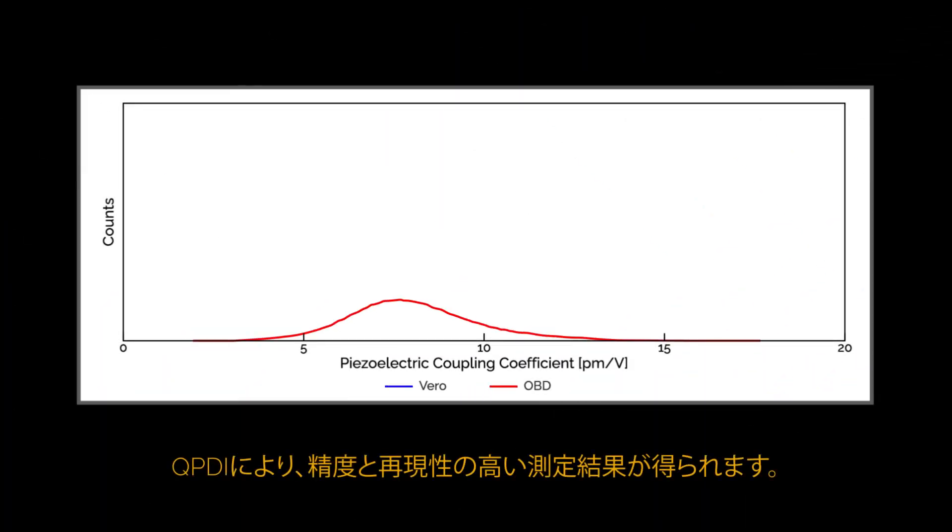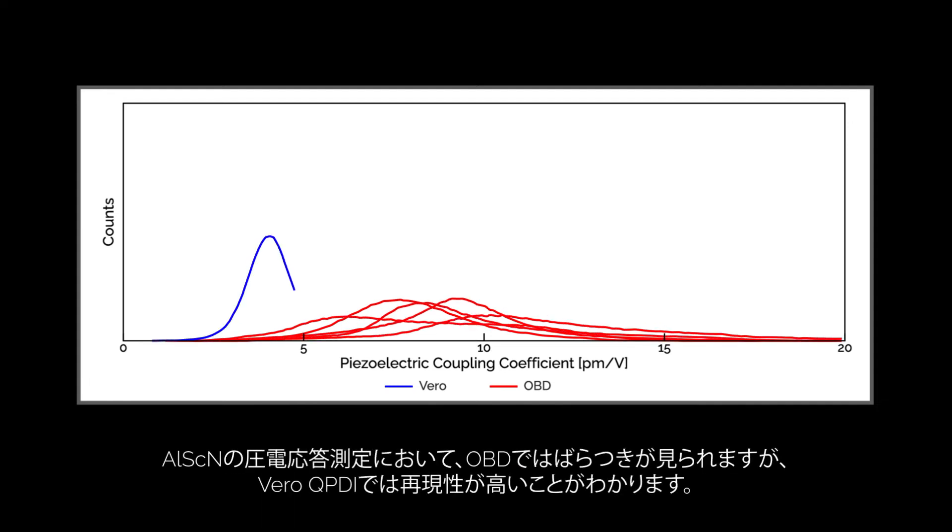Vero QPDI enables Vero to produce more accurate and repeatable results. Here, we see repeated measurements of the piezoelectric response of scandium aluminum nitride. While the OBD results are scattered with broad distributions, the Vero QPDI results are all tightly clustered in narrow distributions.